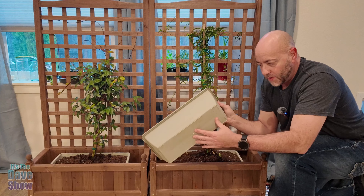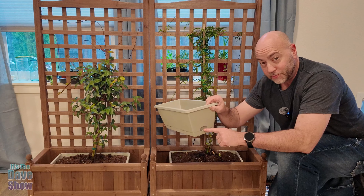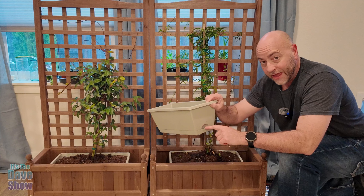But it doesn't drain out the bottom. There's actually a little escape hole here, so if you fill it up with too much water, it comes out the side there.